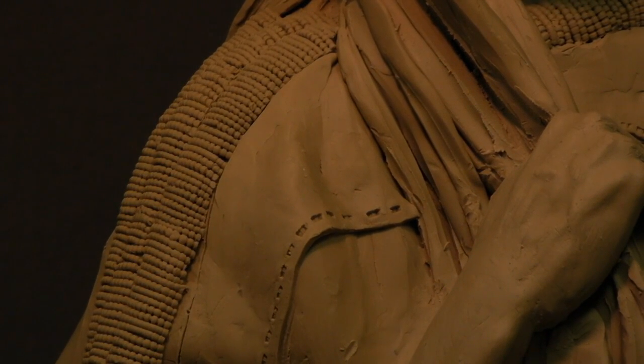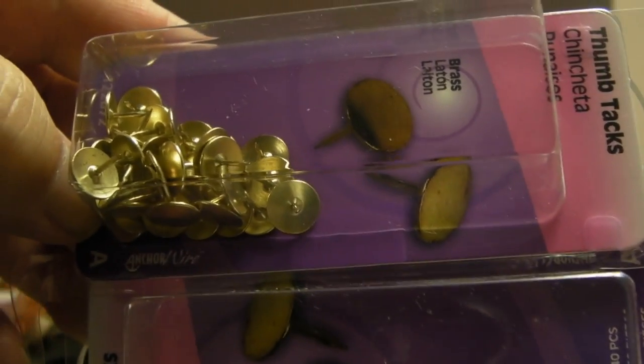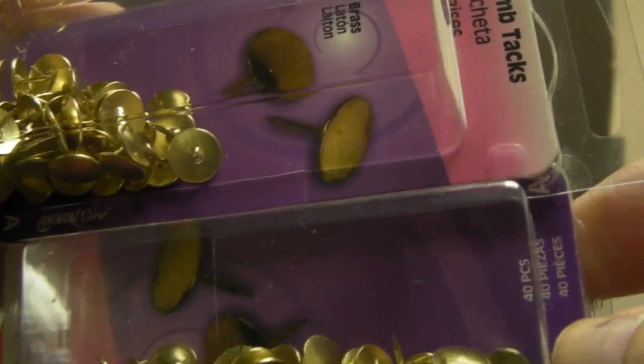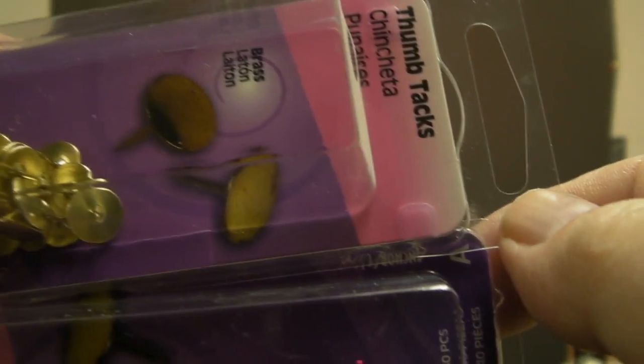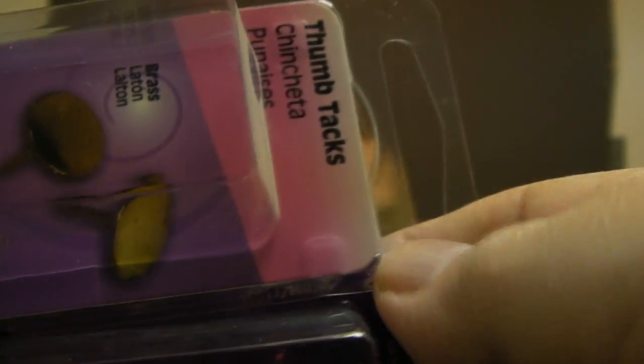It looks like it was sewn on instead of just pasted on. I picked up these thumbtacks — they have a perfectly smooth and rounded top which looks like big brass discs, which she would have traded for. So I'm going to put these on the dress.